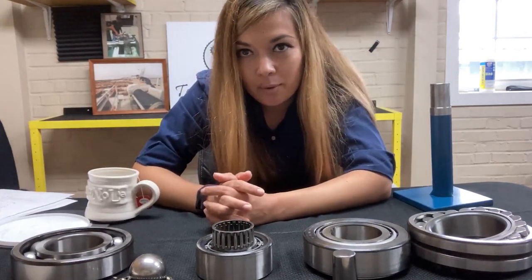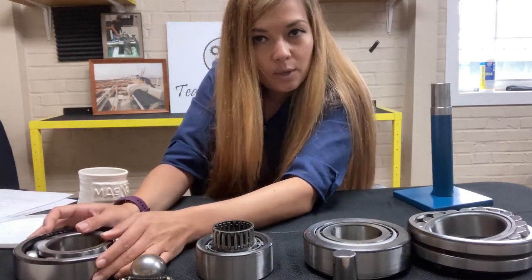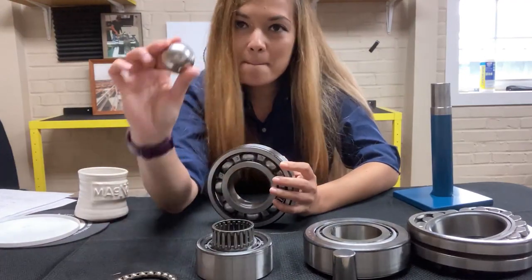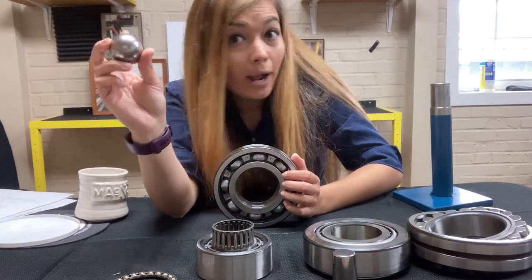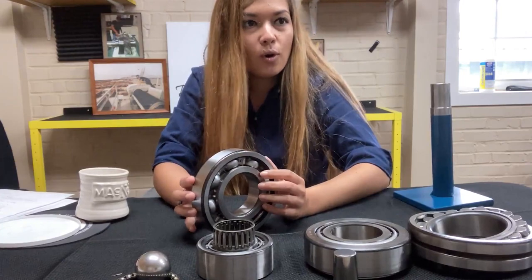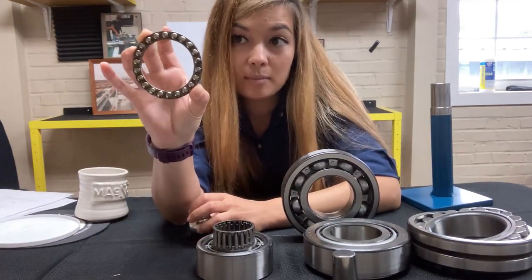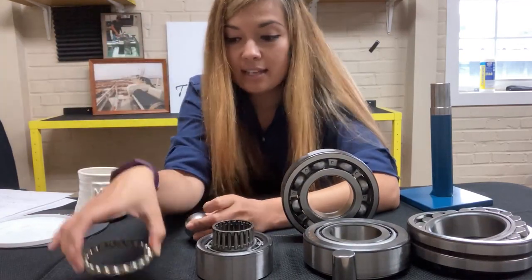The next type of bearing we're going to discuss is what's called a roller bearing. The rolling elements are balls — so a ball bearing uses round balls. These have single point contacts. Ball bearings are excellent for high speed. This is a cage with tiny little rolling elements — for smaller spaces, more compact, but can spin really, really fast.